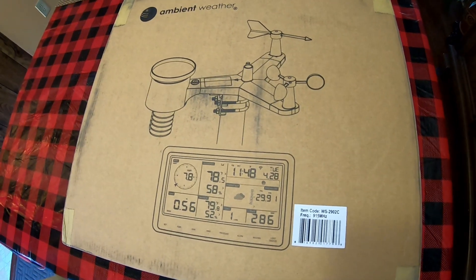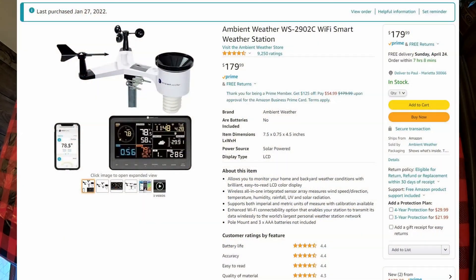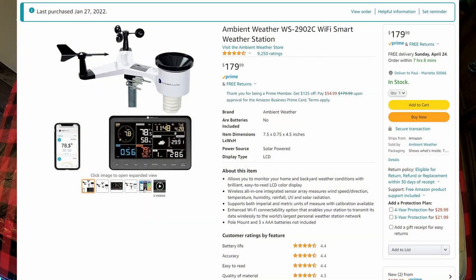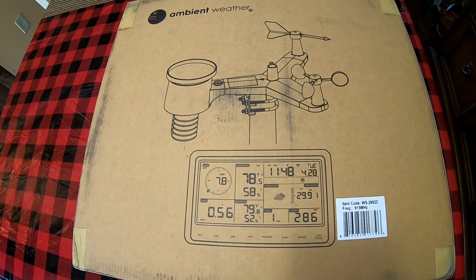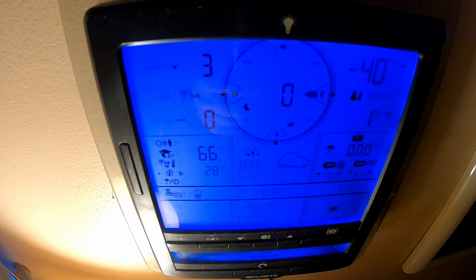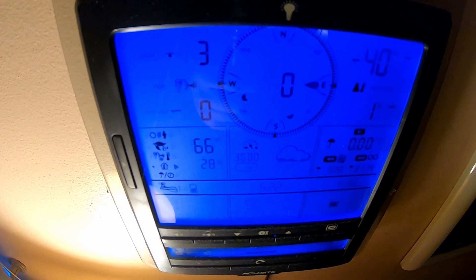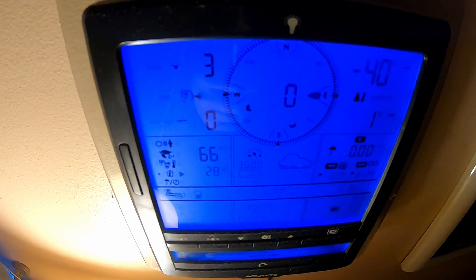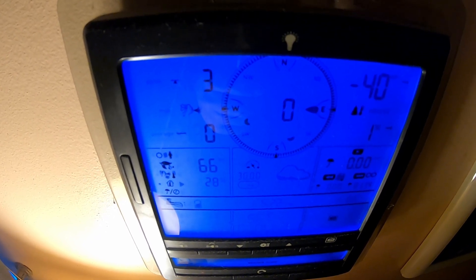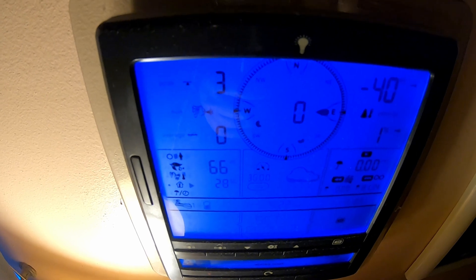It operates at 915 megahertz, and this is a complete weather station that I'm going to replace my old one. I had an old Accurite weather station — I've had it for about eight years, but in July it decided a major cold front moved in.